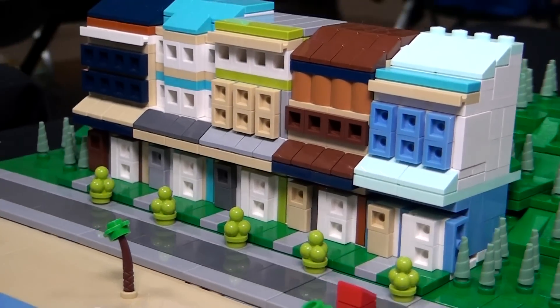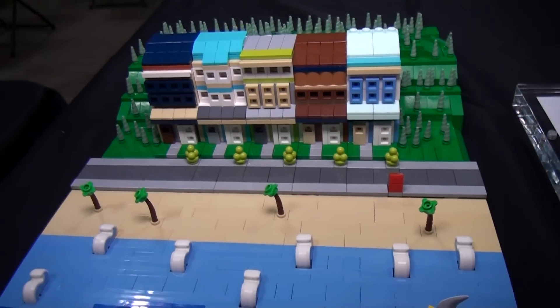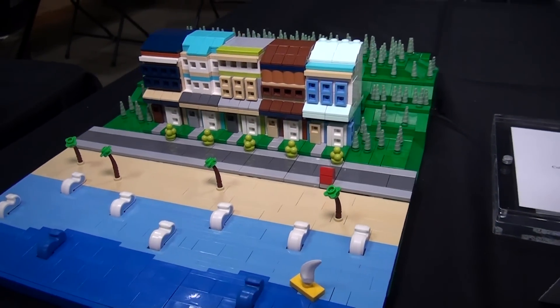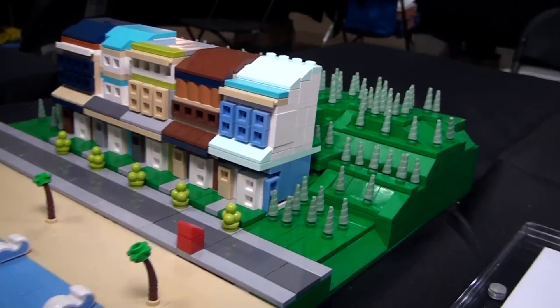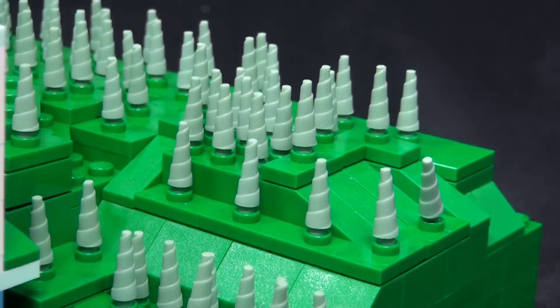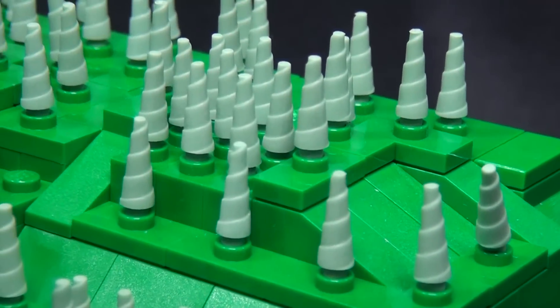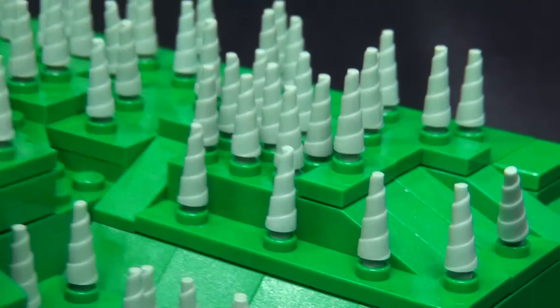It's a ludicrously effective technique. Nowadays when I'm working in micro style, I actually try to make my builds around a specific part. So when I saw the sand green horn, I thought right away this is a great pine tree. And I decided that along with the Unikitty tails that look like ocean waves, it would be a really cool scene.